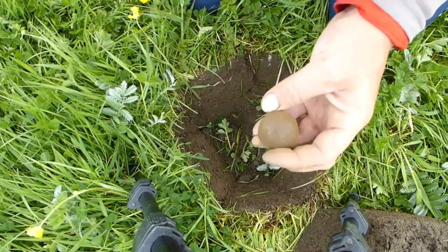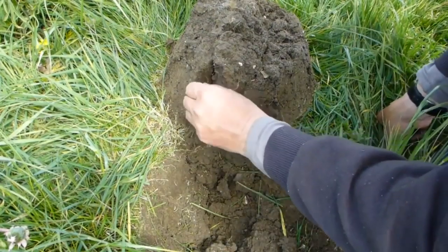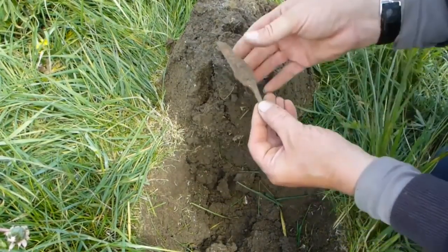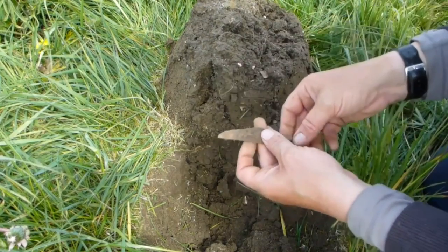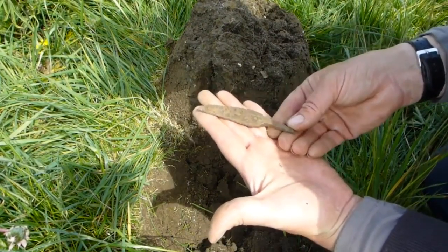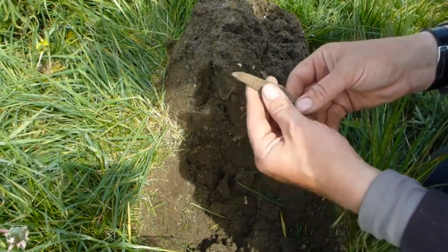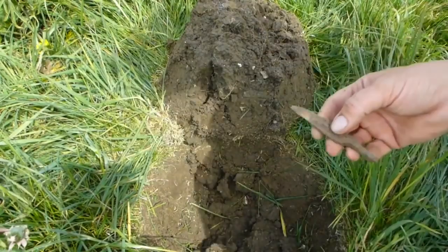Perfectly round. Hmm, interesting. I've just found this, just in the side of the plug. I wonder if it's bronze — hold on, I'll just get my metal detector.